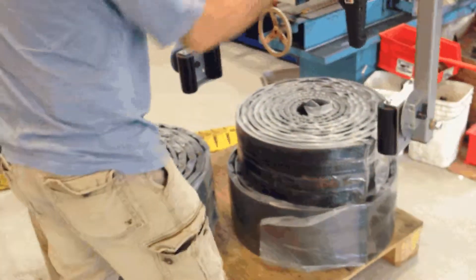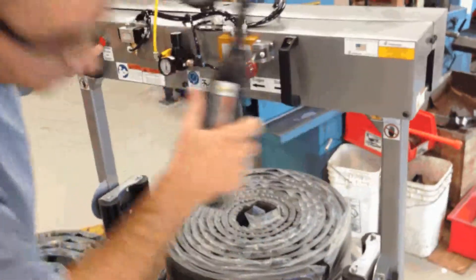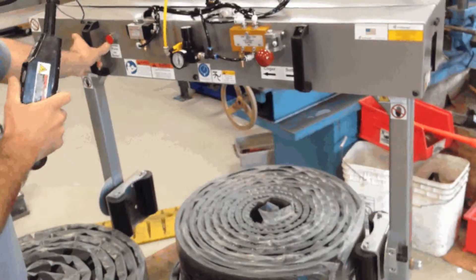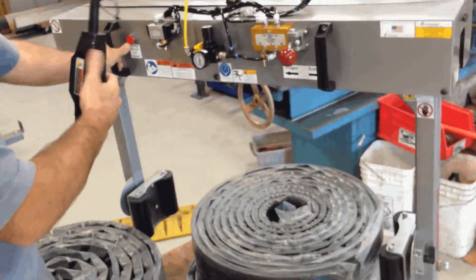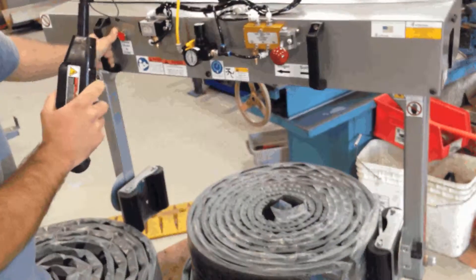So the procedure is the same. You position it over. When you're picking up from the side like this, with the roll laying down, you want to try and get as close to the center as possible. It will help with rotating.